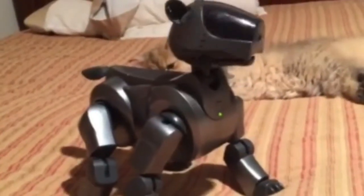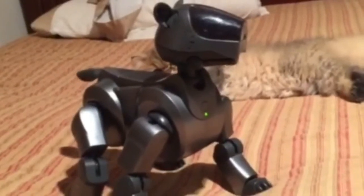My love affair with robots had actually started in the early 90s. My grandmother actually gave me the first edition iBo from Sony. And since then, I've really enjoyed tinkering with them and playing with them. In 2002, iRobot announced their Roomba, which was supposed to change the way that vacuuming would be done forever.